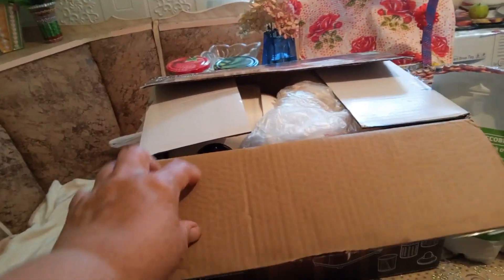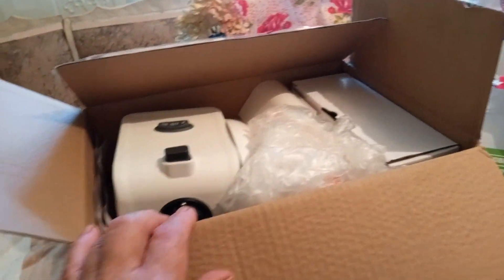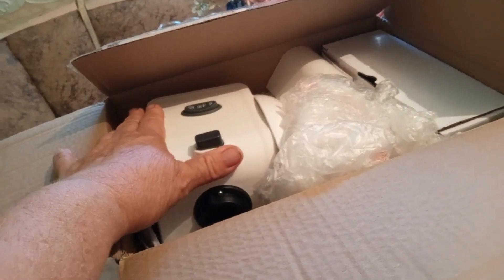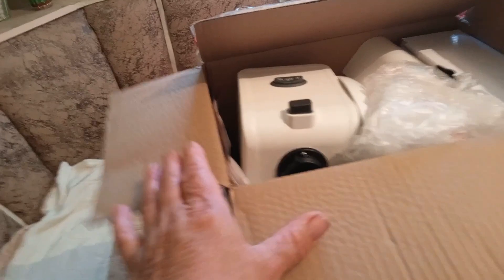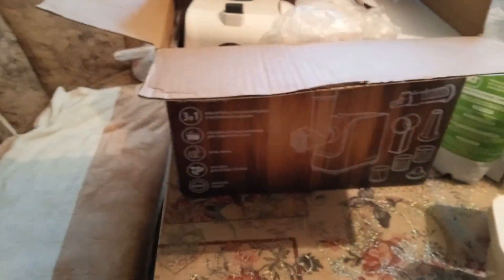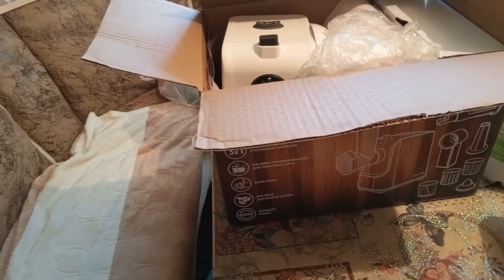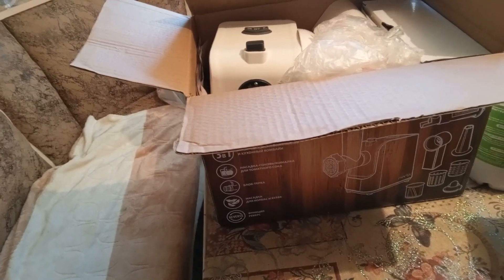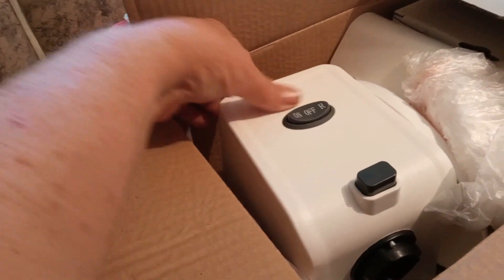Называется Марта. Она, конечно, небольшая мясорубка. Пришла новая совершенно, ничего не поломанная. Но она небольшая такая, лёгкая очень — это её большой минус. Потому что когда ставишь насадочки, она начинает наклоняться. Муж пообещал мне сделать специальный утяжелитель — сделает из металла и подвяжем на заднюю стенку, чтобы она не наклонялась.